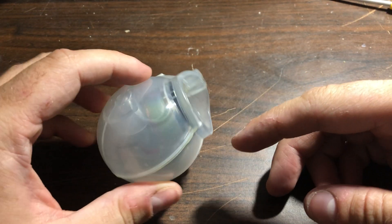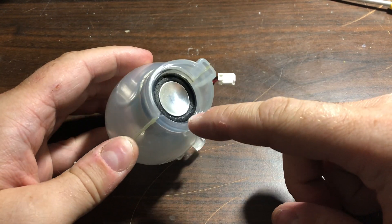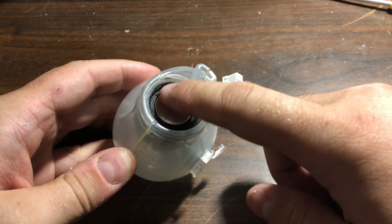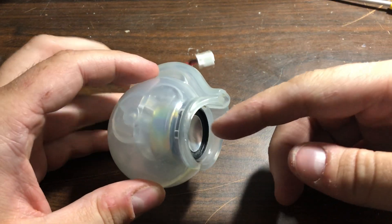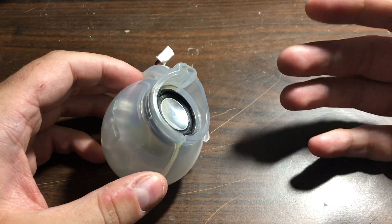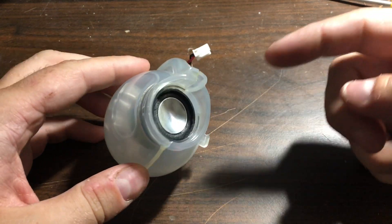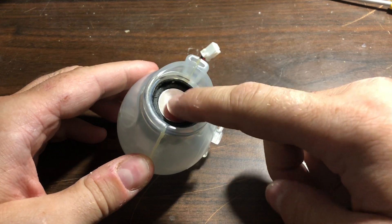Hi everyone. In this video I'm going to show you how to replace a speaker on an iMac G3. These speakers are broken — they rattle all the time. I see people on multiple forums searching where they can buy replacements, and obviously Apple does not sell any of those anymore.